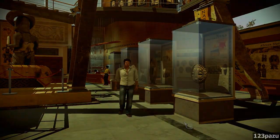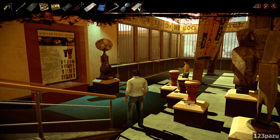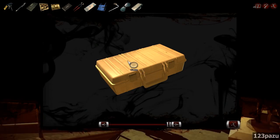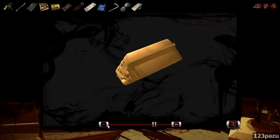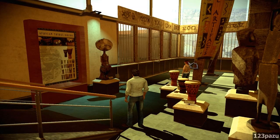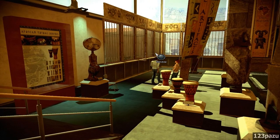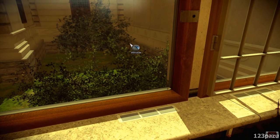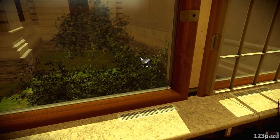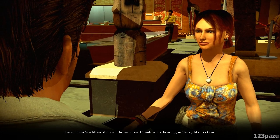I believe there are also names inside the case — names of two workers working there around the time. Closed case containing all that's needed to take fingerprints. Maybe use the whole case on the window? Without the bars, the window has no obstacle. I have here a fingerprint kit from our friend Nomusa. There's a blood stain on the window — I think we're heading in the right direction.